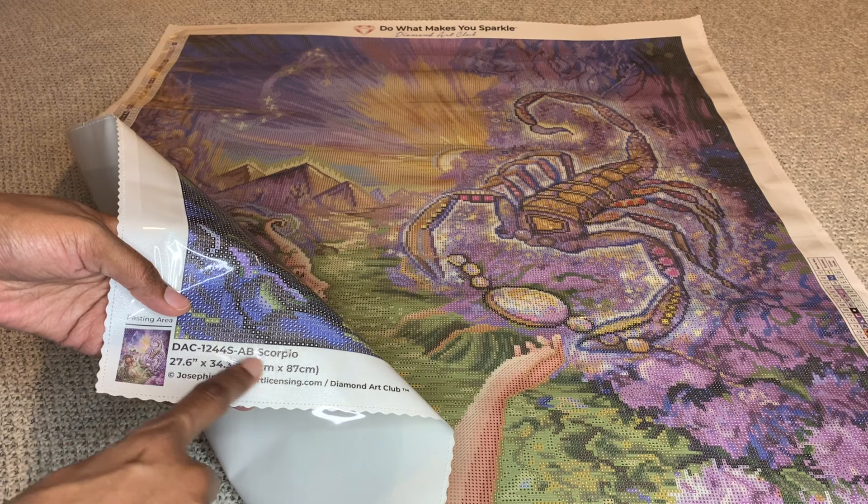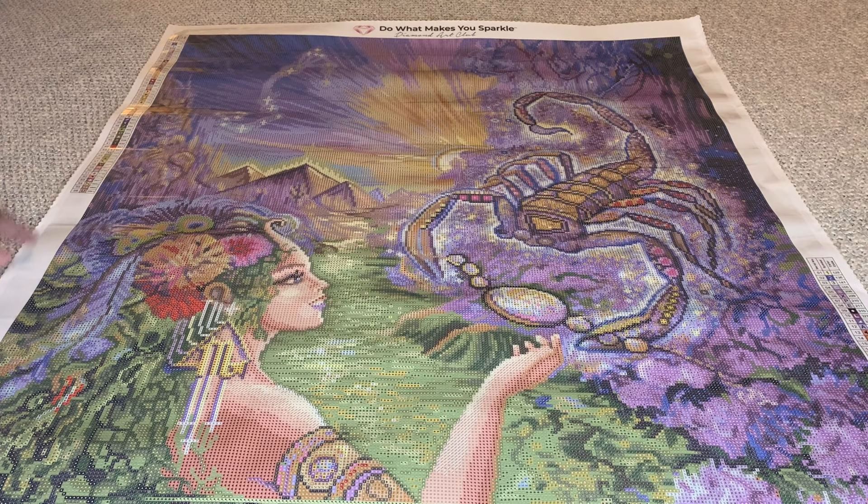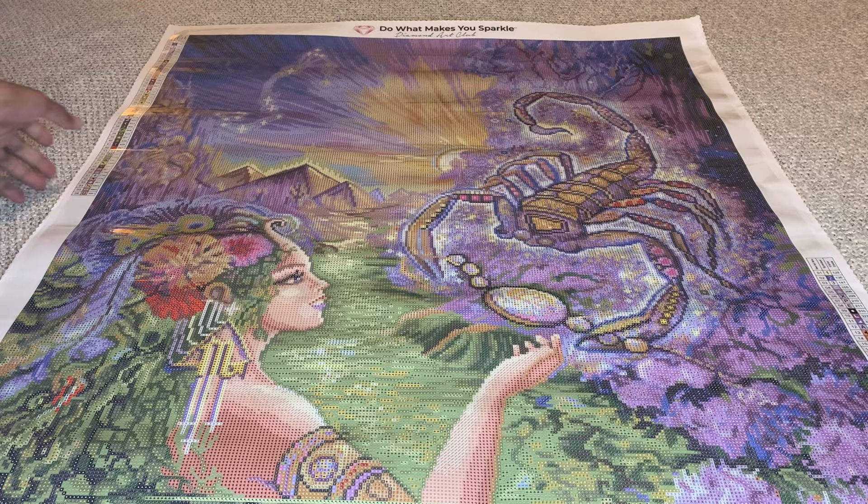They do a type of serging to their edges and scalloping to prevent fraying, which we love. On the bottom you're going to get a thumbnail, the name of the painting, the size, and the artist. You will get two schematics or legends — one in the upper left and one in the lower right. DAC's canvases also maintain their color saturation, so you don't have to worry about your colors fading over time.